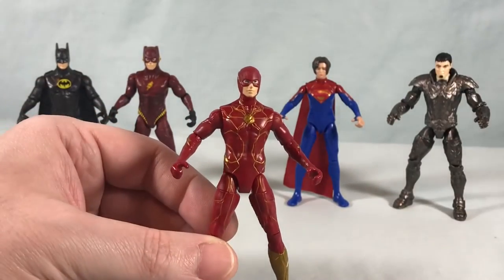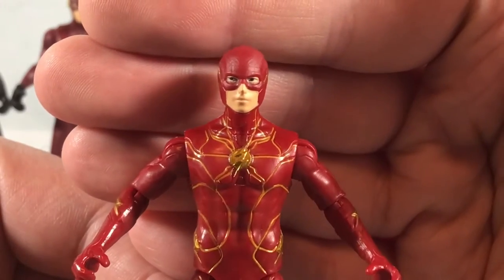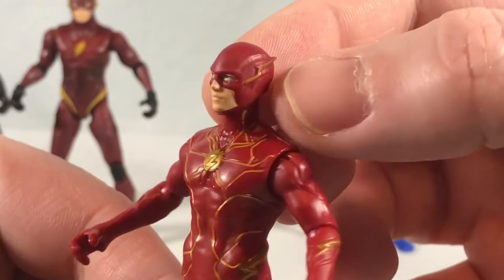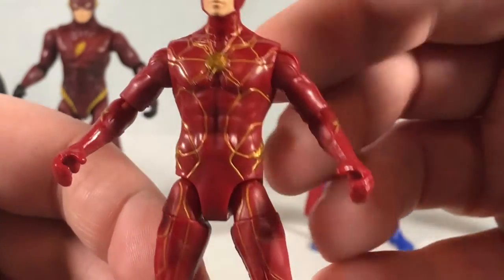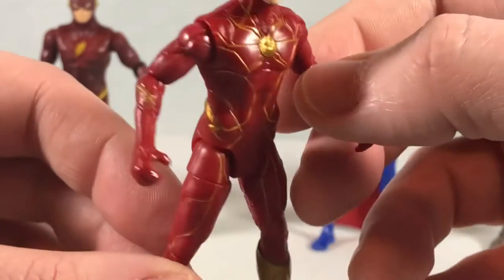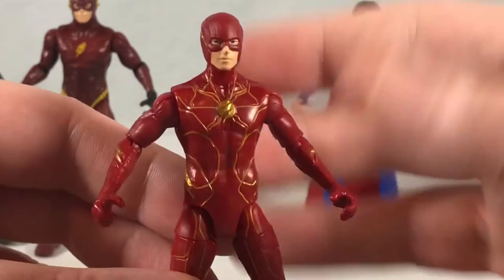For the most part, I think these are pretty good looking figures. They did a nice job with the head — the eyes are actually painted pretty nicely, the face detail is nicely molded. You got the lightning bolts on the side of the head, really nice lightning detail throughout the chest. You have the gold belt, a little bit of gold on the forearms, and really nice gold boots. Paint applications are pretty much on point.